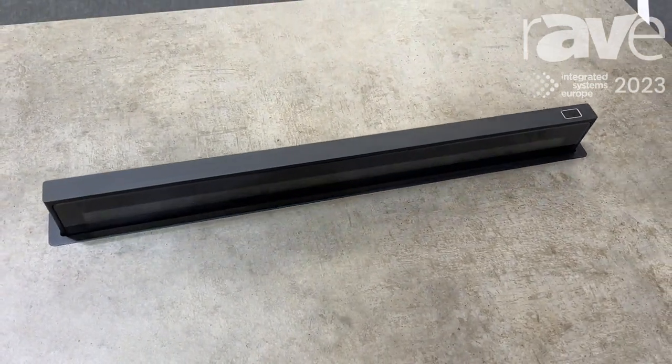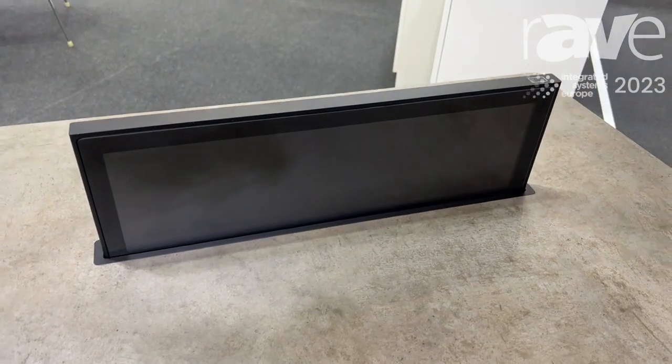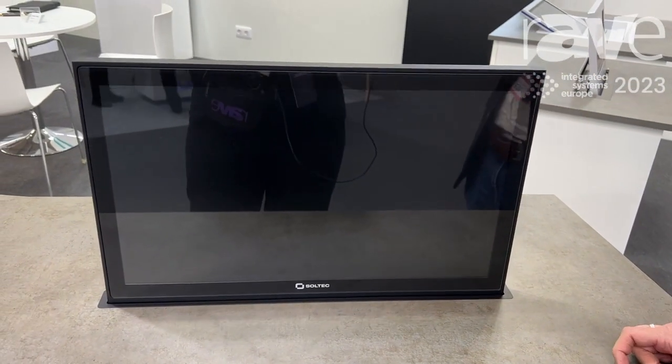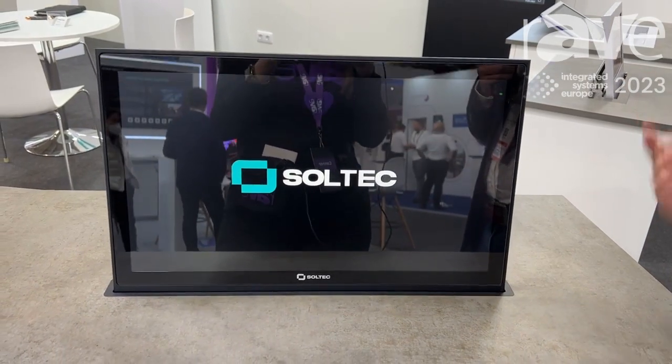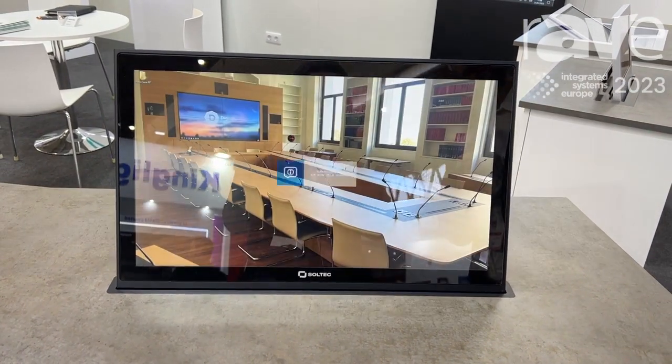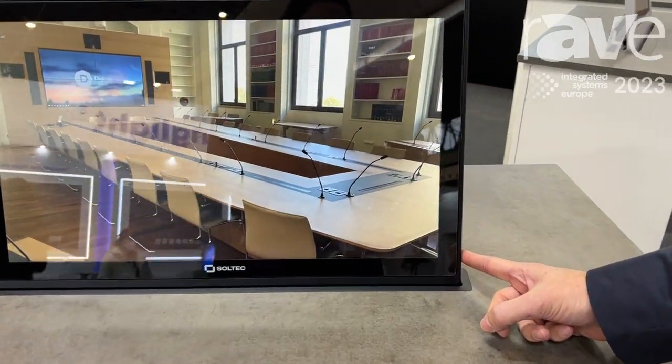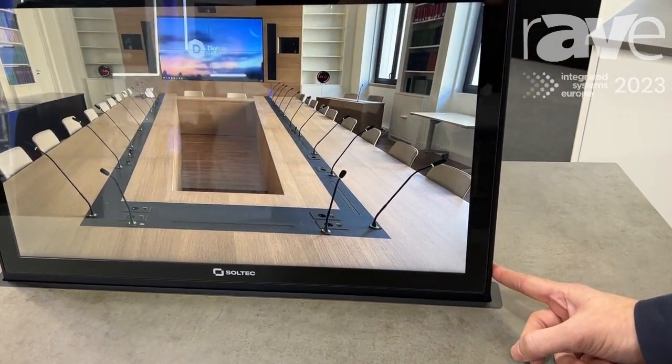To open again, push it, and then once up you can tilt to adjust to your perfect view. Once opened, it goes to the maximum tilt which is 20 degrees, and after that you can use the next push button to adjust it to a perfect view.